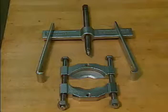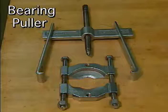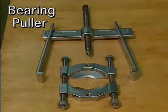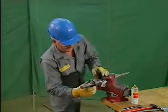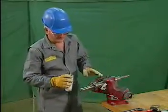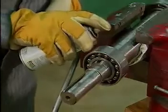As the shaft is forced straight down through the bearing, the mechanic holds onto the shaft with one hand to prevent it from dropping. The second method we will look at to remove a bearing uses a bearing puller. A bearing puller is a portable device, generally used to remove a bearing from a shaft when the shaft can't be removed from the machine. Before using the bearing puller, the mechanic applies penetrating oil between the shaft and the bearing to make it easier to remove.